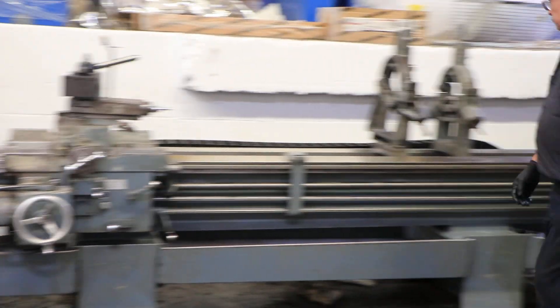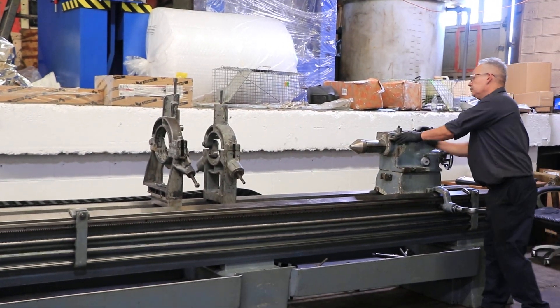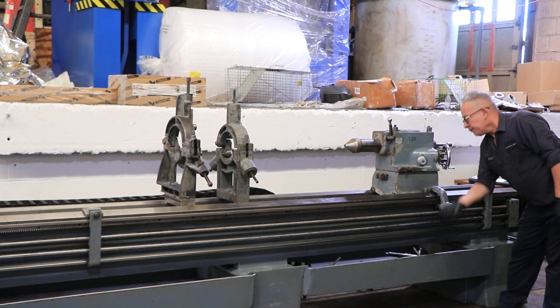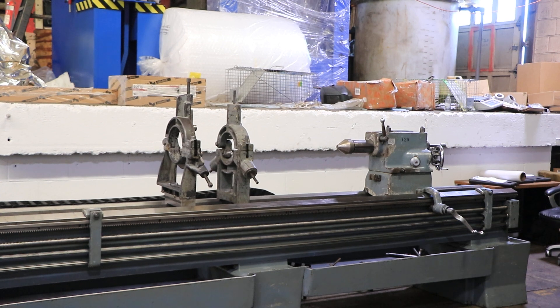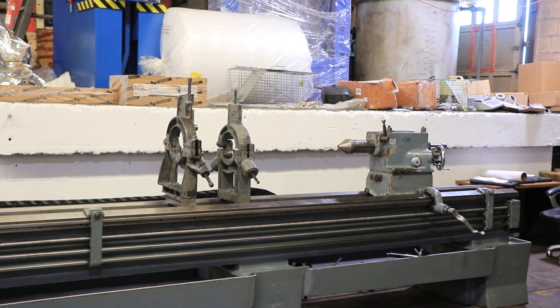We're going to run the tailstock. The tailstock is number five Morse taper with a micrometer on it. You also have the rack to bring it back and forth. I think you've seen it all — thank you for watching our video.